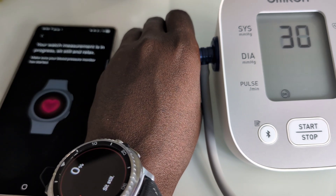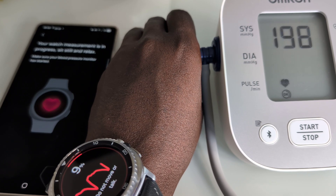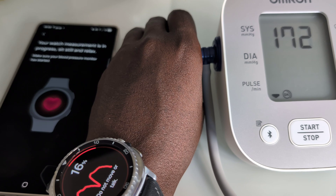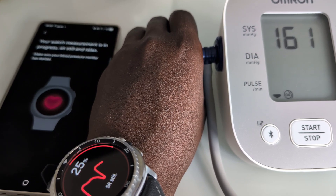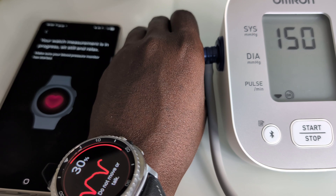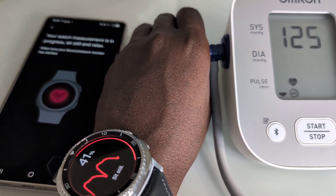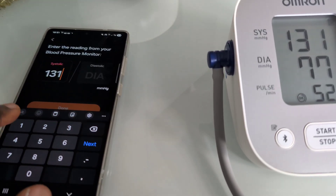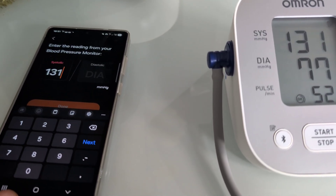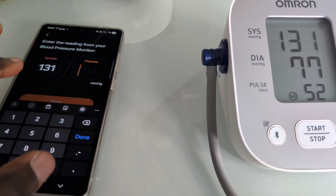You've got the blood pressure monitor and the phone with the Samsung Health app, which enables you to use the watch to measure blood pressure. We need to take three readings with the watch and the monitor and enter the number from the monitor onto the Samsung Health app on the phone.